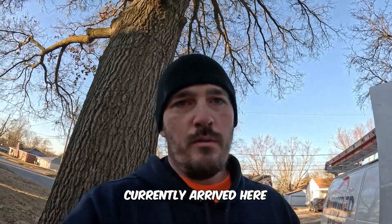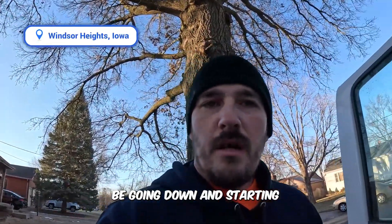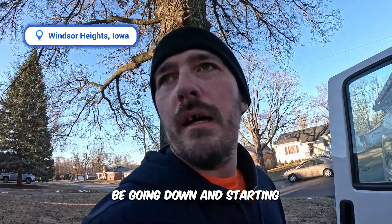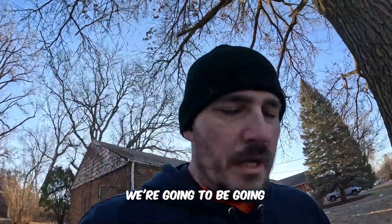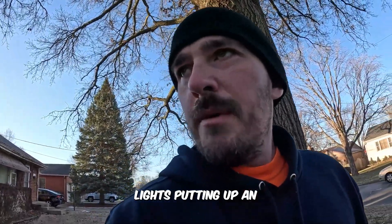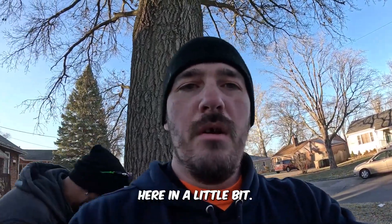We currently arrived here in Windsor Heights. Me and Nate are going to be going down and starting on the panel restoration. We're going to be going through, putting up some lights, putting up an outlet, a couple of dead-end feeders for a future project. All in all, it's going to be a good day.